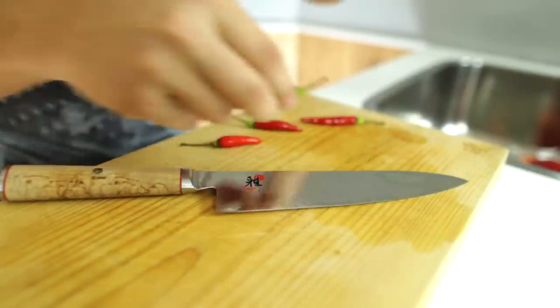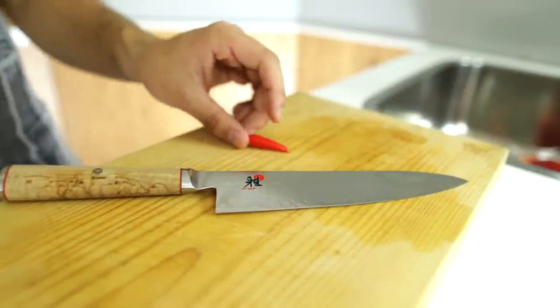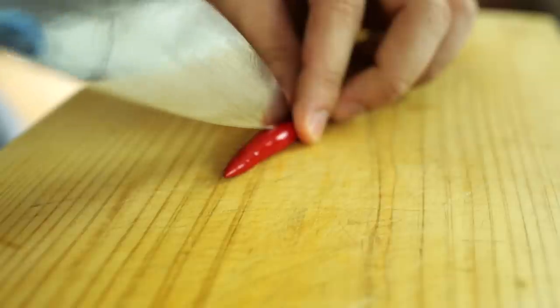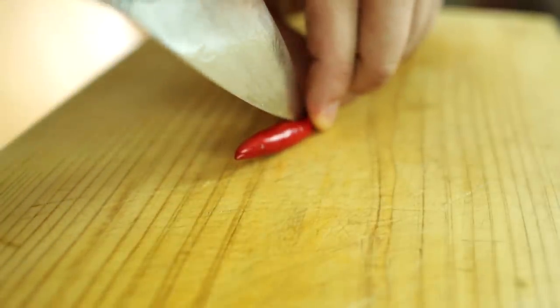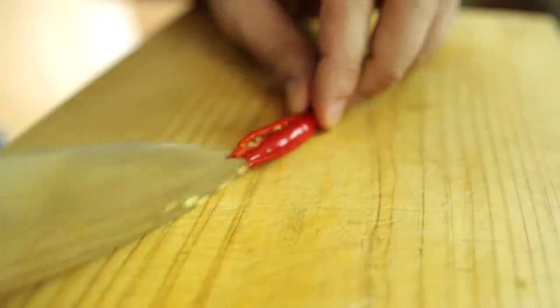So you start off by taking a bunch of chilies and just removing them because you only need one. You cut it in half, leaving on the stalk and the top part of it, and then you turn it and cut that in half again. That will leave you with four pieces, all connected to the top part of the chili.